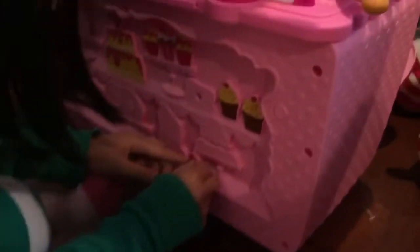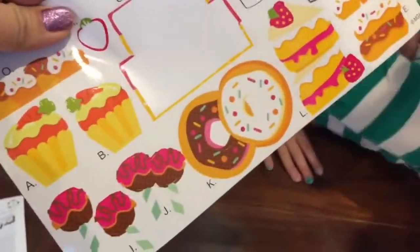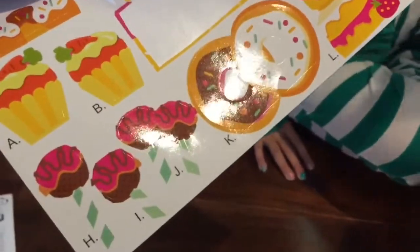So we opened up our set and we are putting stickers on the back. Look at all these cute stickers that come with the set. There's donuts and cake and cupcakes and — those are cake pops. They look so yummy.